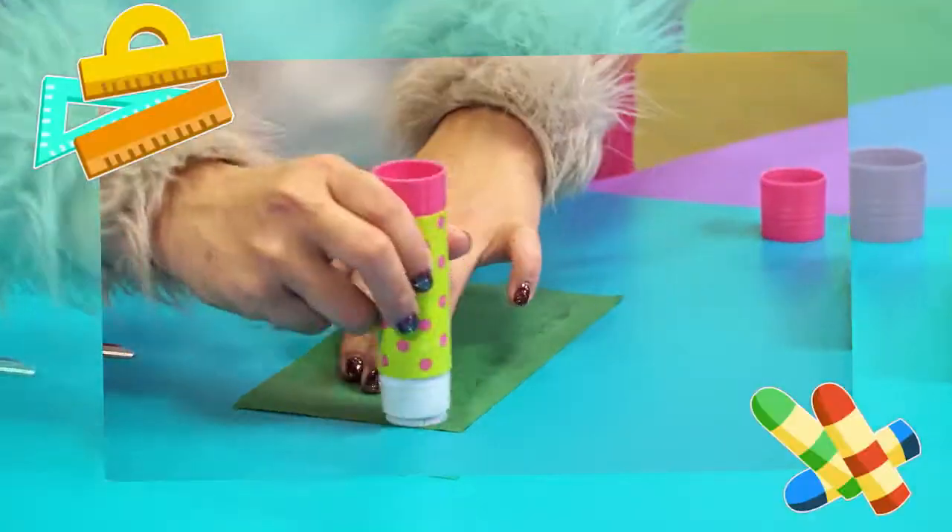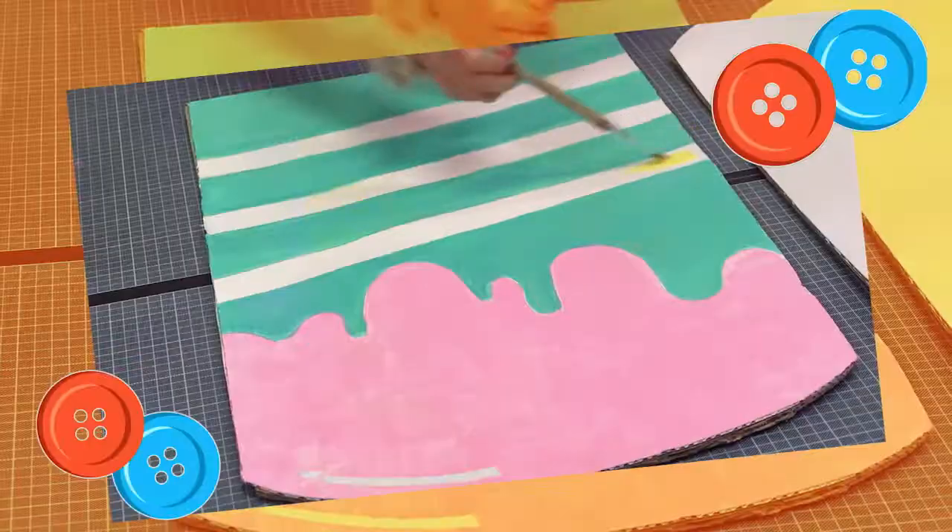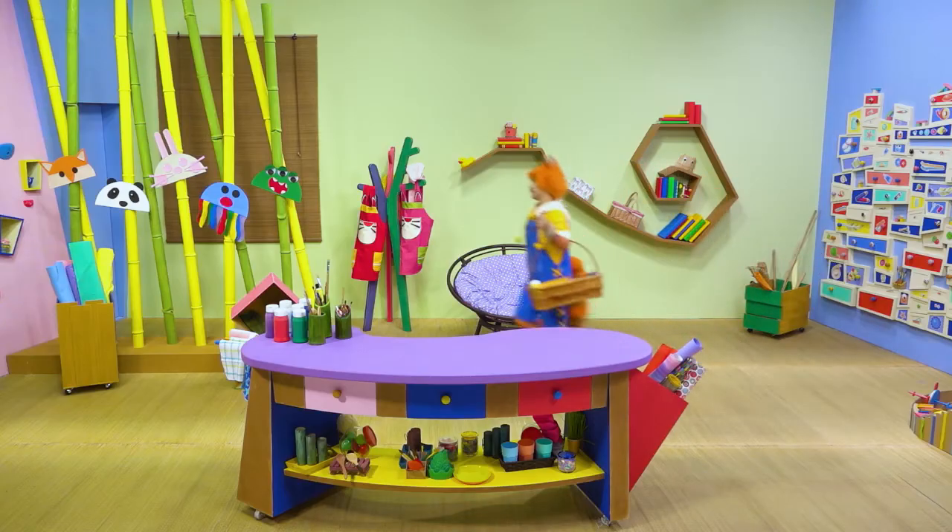Cut it and paste it! Kooky, Kooky, Kooky! Paint it and shape it! Kooky, Kooky, Kooky!